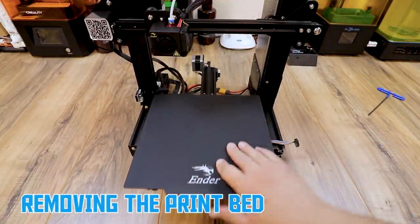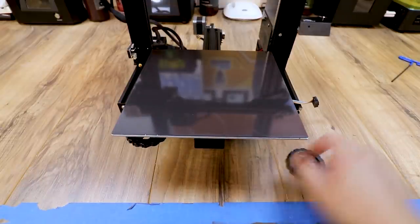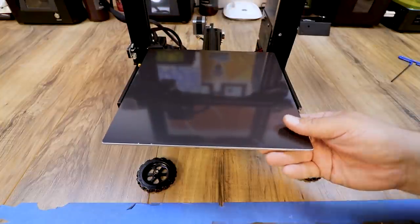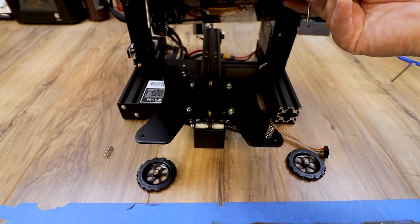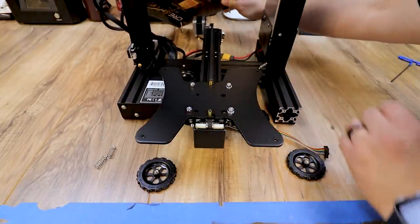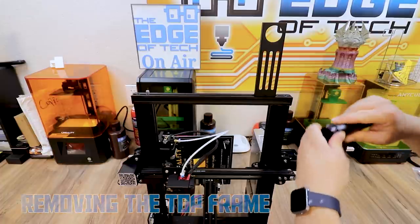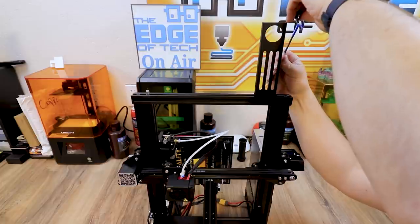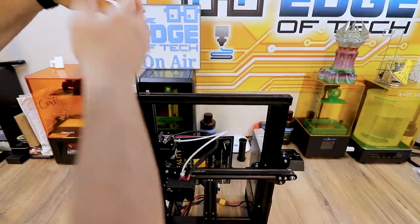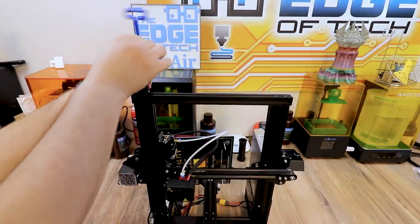The next thing we want to do is remove the print bed. Take off the magnetic sheet if you have one on, then unscrew all four of the wheels. Remove all of that and the springs will fall out when you lift it up. Take the springs out, push the bed through the back, and set it aside. Now we need to remove your filament holder — take your allen wrench and loosen the two bolts and T-nuts. Once loosened, the filament holder will come off. Now we need to remove the four top frame members — keep the bolts and washers.